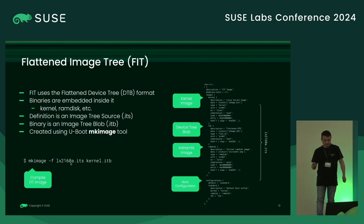About the FIT image: this is a description of the FIT image structure. We have the images inside the FIT — the kernel, the DTB, and the initramfs. We have a boot configuration that specifies the key names. This uses the Flattened Device Tree format, with the binaries embedded inside the FIT image. The definition is usually an ITS file, and the binary output is an ITB. This is created using the mkimage tool from U-boot — you pass an input file and get an output file.